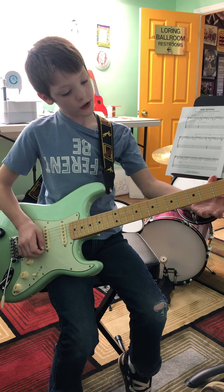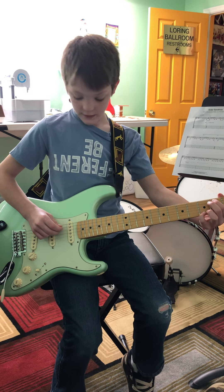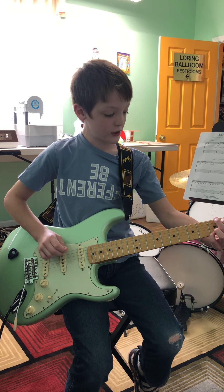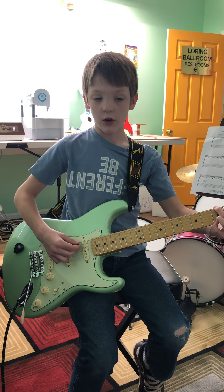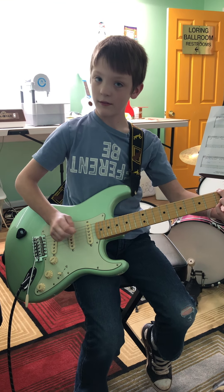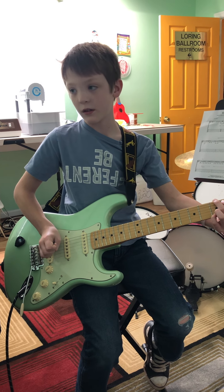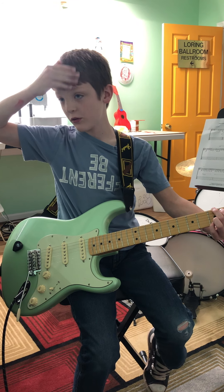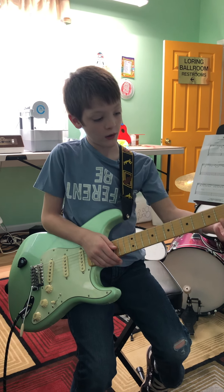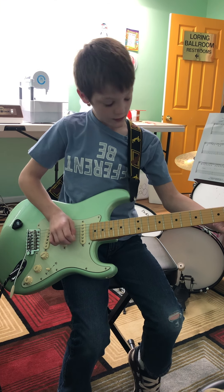The next chord is a G. Take the low E string third fret, A string second fret, and B string third fret — now strum. I don't really know how to play it perfectly, but that's the first chord in that Guns N' Roses song — 'Take Me Home.'